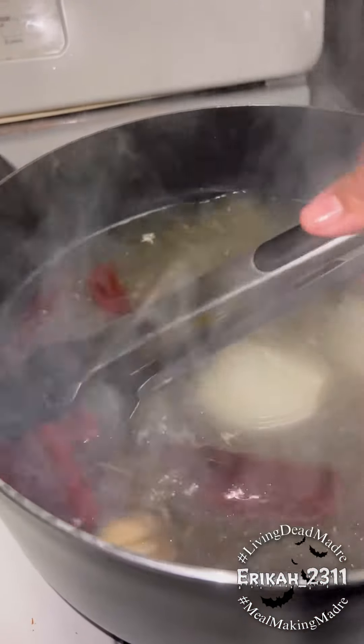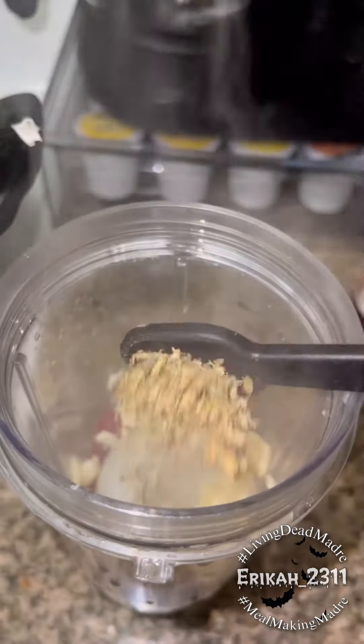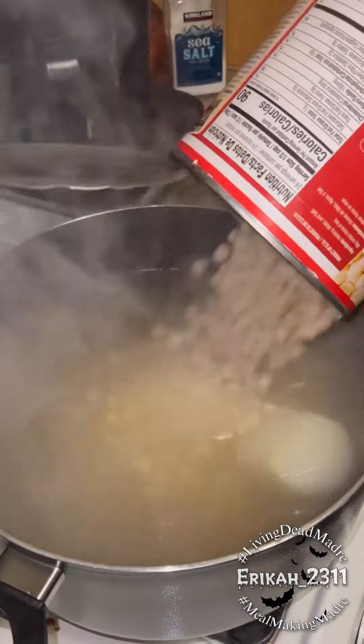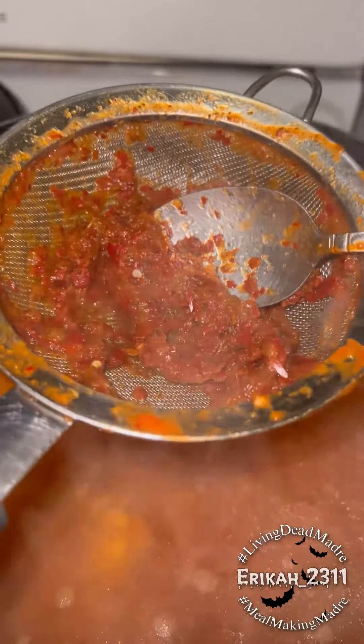To the broth I added a handful of chile guajillos that I de-seeded. Once they were soft I added them to a blender along with half of the onion that was in there, the head of garlic, and some oregano. I topped it off with some of the broth then I blended it. To the broth I added the hominy along with the shredded chicken and the salsa. I like to strain mine — you don't have to, but I strain it because my blender doesn't blend it well.